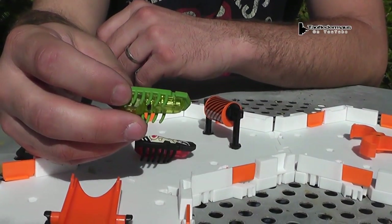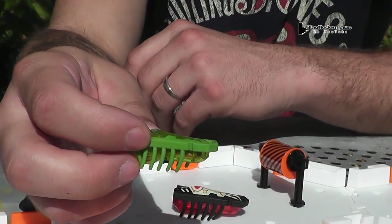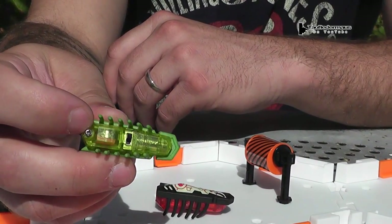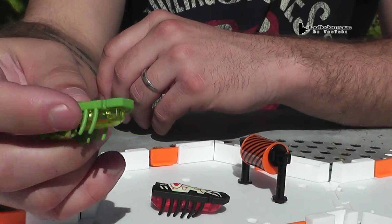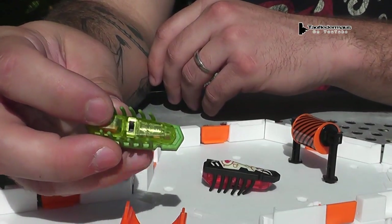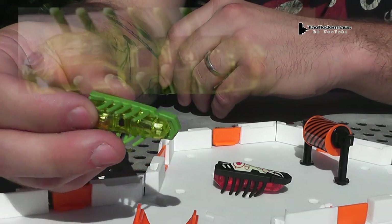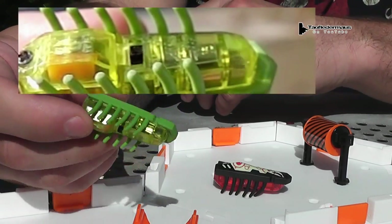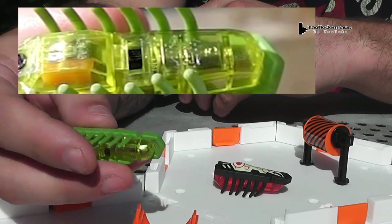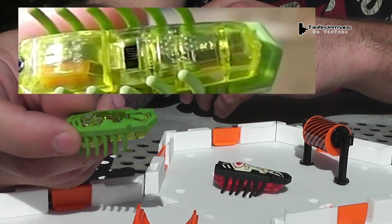They're battery powered and use a watch battery — just a little button cell. There are no wheels; they almost look like they're running on wheels but that's not how they work. It's got these little silicone legs and a little motor inside, just like a vibrate motor for a cell phone, with a counterweight that spins and causes it to vibrate. The legs are swept back a little bit, which gives them a forward push.